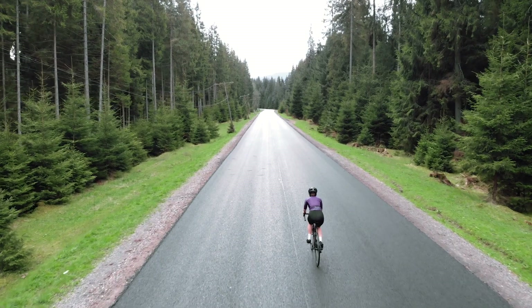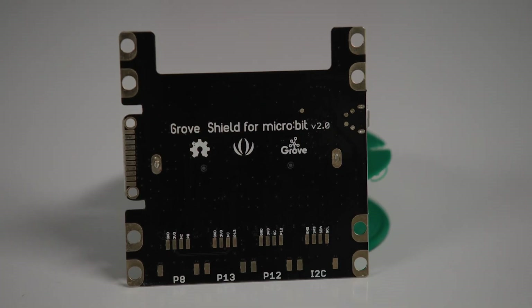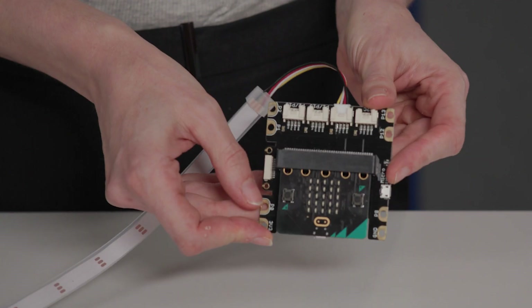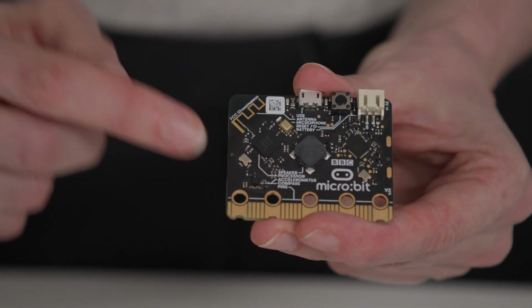In our project, we are going to explore how we can make riding safer using the microbit, the grove shield, and some of the attachable inputs and outputs, such as light sensors, an LED strip, as well as some of the features built into the microbit — for example, the accelerometer and the radio.